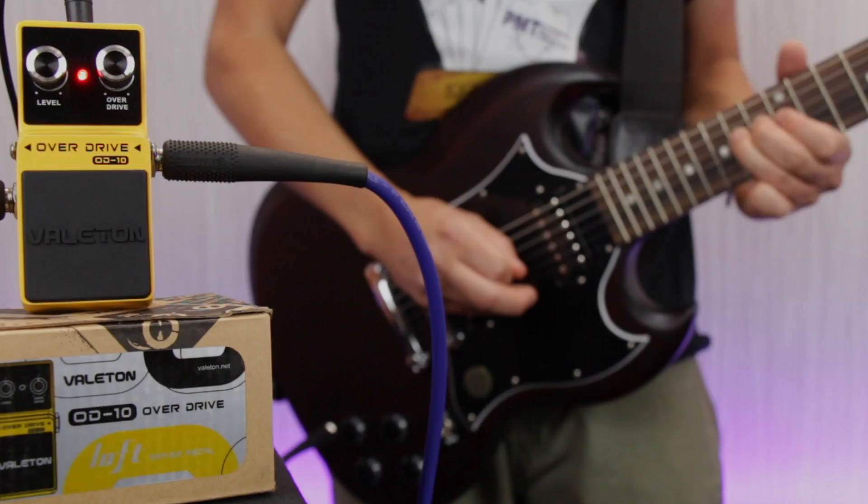For more information on the entire range of Vailton FX pedals available at your local PMT store, visit pmtonline.co.uk and don't forget to follow us on Facebook at facebook.com/PMTHouseofRock. Make sure to go and check out the other videos in this series, like and subscribe and I'll see you next time.